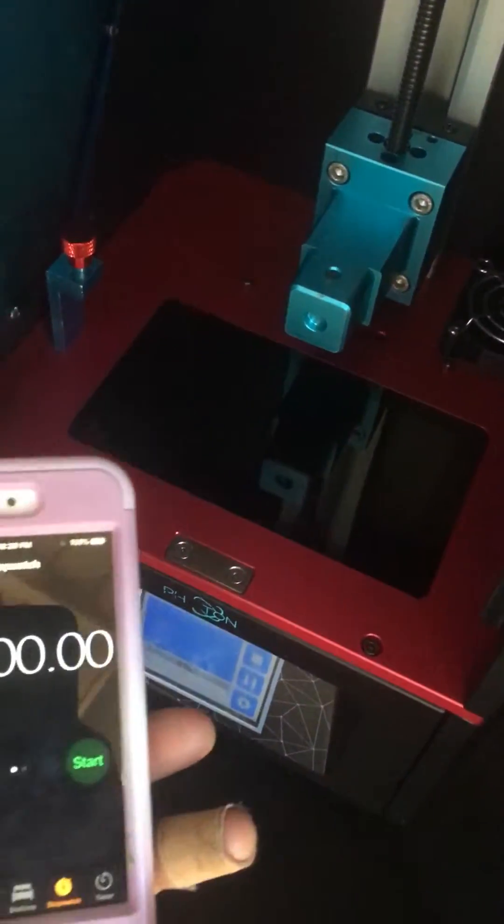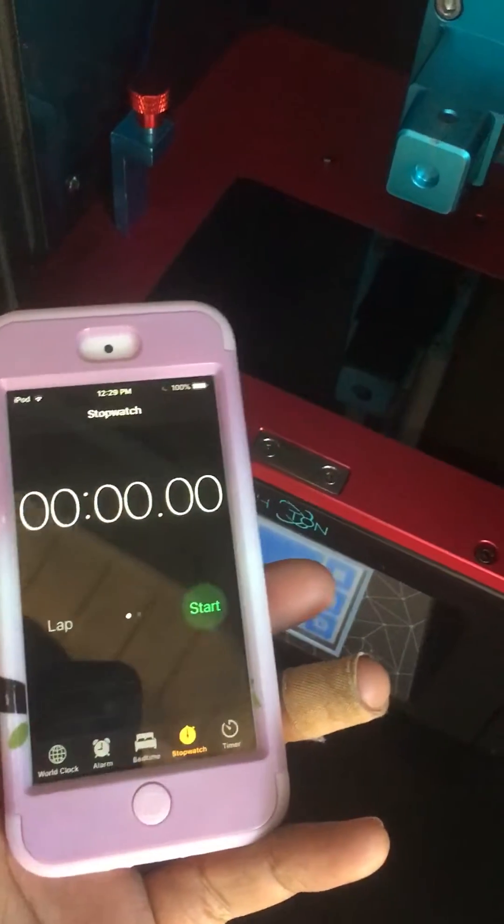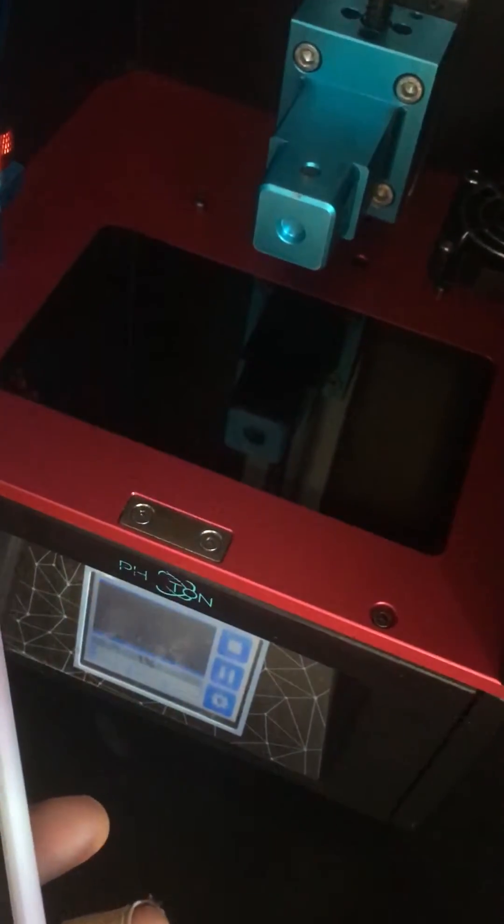Take everything out, and then time it. Time it like a sane person. Set your off time to one.